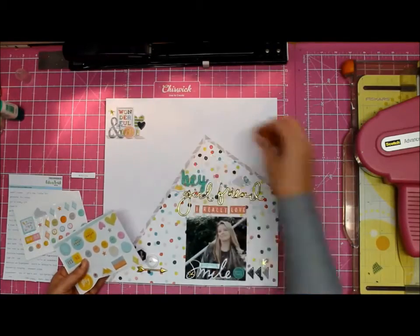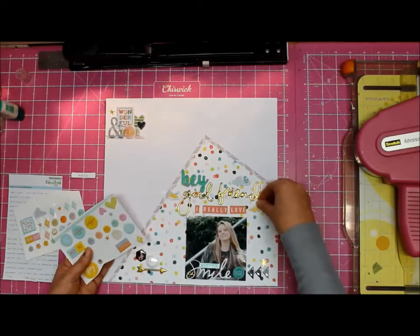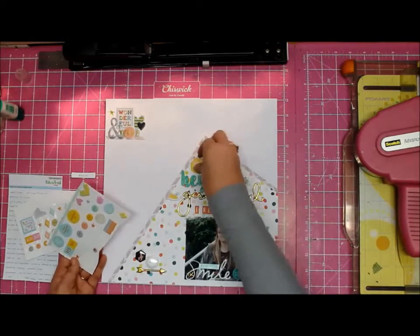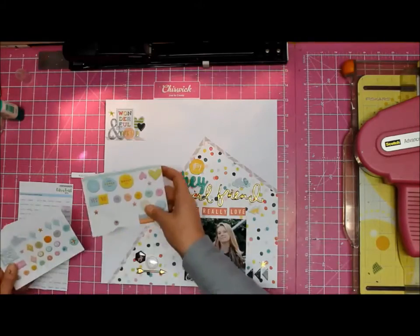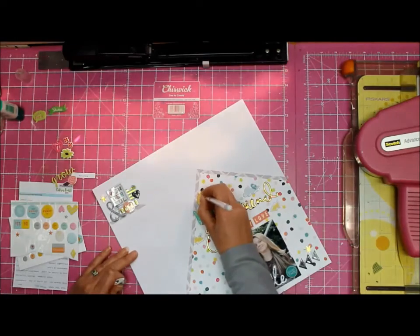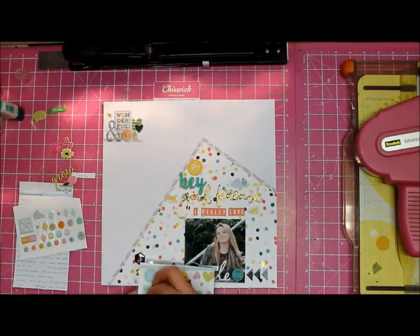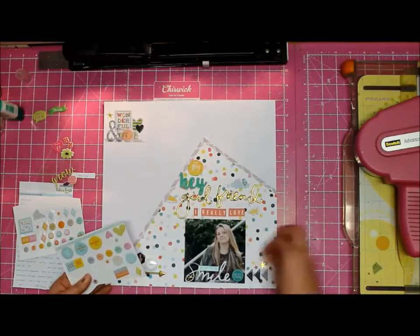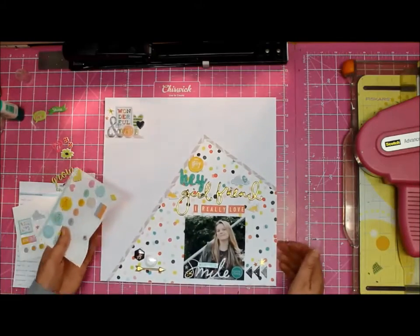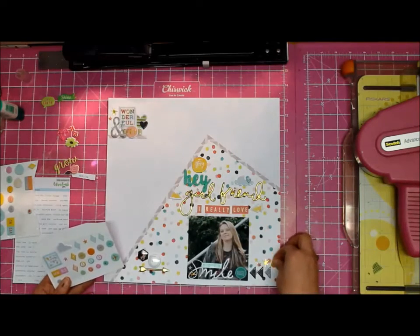Now I've got a couple of stars going on — these are puffy stickers that you can buy extra on the Citrus Twist website, so I did that because I thought they looked pretty. Because I'm a little bit pedantic, it said 'story' and it didn't quite make sense, so I added 'the' to it — it's now 'the story.' It just works better with my brain.